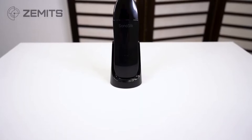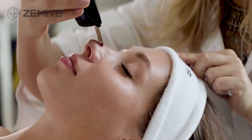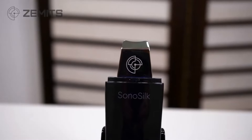The SonoSilk comes in this beautiful little stand which holds it right there for you and it's very sleek and beautiful to adorn a bathroom or a spa. It's a beautiful addition to any spa large or small, included in one of the first steps of a facial. It comes in a very sleek design, doesn't take up much room in small spa locations. The protective lid is easy to remove and then we have the spatula with the Zemmet's logo.